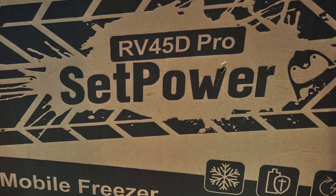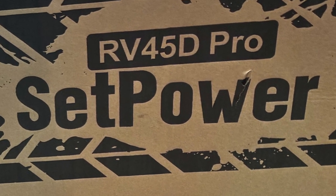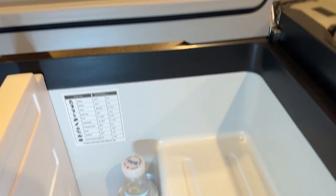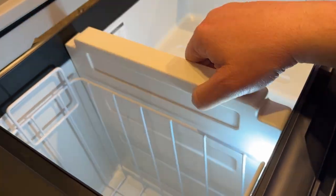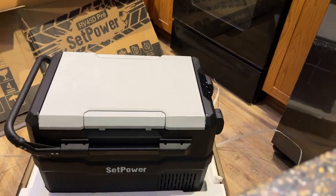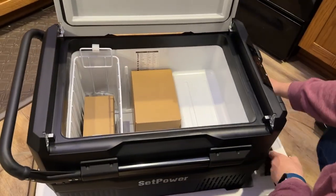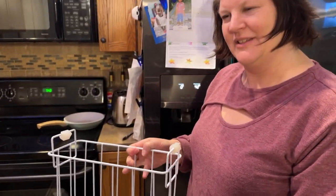Hey guys, Matt DeWitt from MWD Adventures. Today we have a sponsored video by Setpower fridge freezer combination. We're going to take a look at the RV45D Pro fridge freezer combination. This is just a first impression video, kind of a walk around. We're going to show the features, assembly of the product, and we're going to use it throughout the summer and let you know our feelings down the road, how well it holds up on our trips. So let's get right into the installation video and our first impression walk around on the Setpower fridge freezer combo.